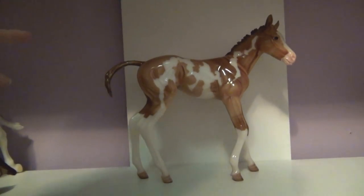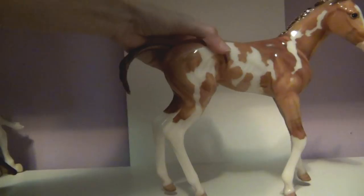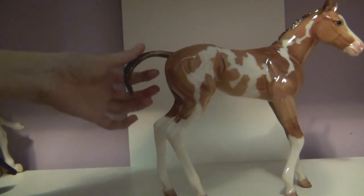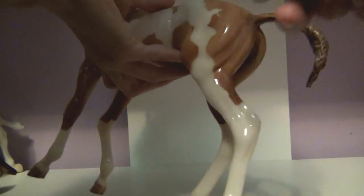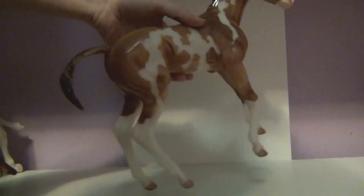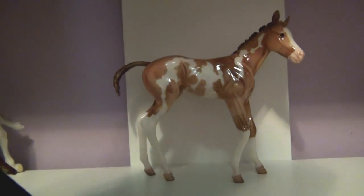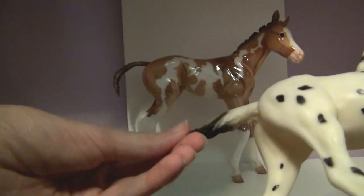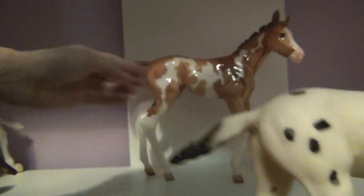There are some things about this mold that bother me. The main thing is the tail. People have noted that the tail is kind of weird — it's flat and curves a lot. I think if it were fuller and a little shorter, or just fuller, it wouldn't look as odd. If it were flatter and positioned lower, it also wouldn't look quite as strange. But that's really my only main problem with this mold. Here's a normal foal with a fuller tail for comparison — hers is completely flat.